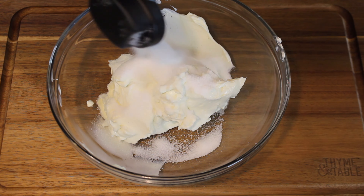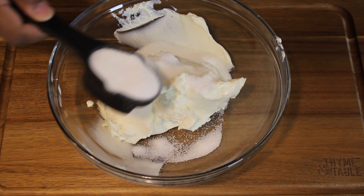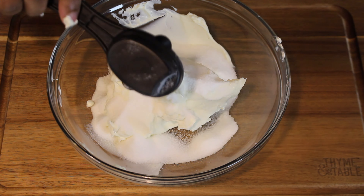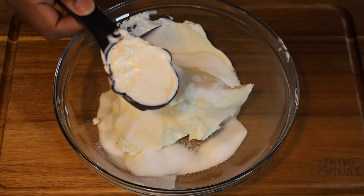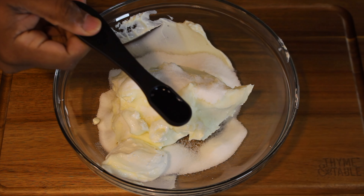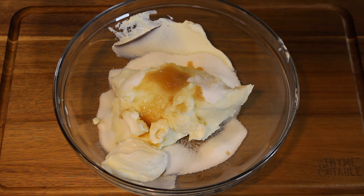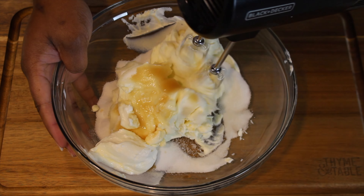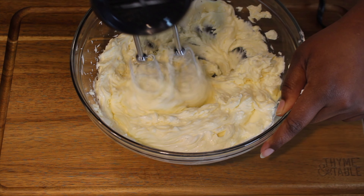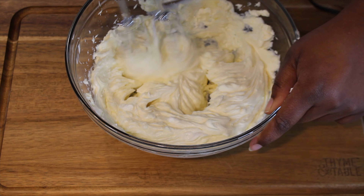First, add 16 ounces of cream cheese to a bowl, followed by two and a quarter cups of granulated sugar. Next, add a quarter cup of sour cream and one teaspoon of vanilla, and mix the ingredients.